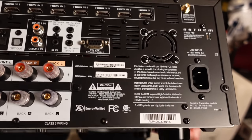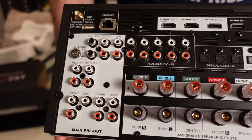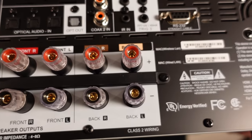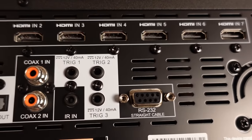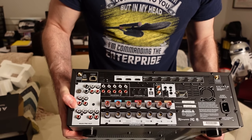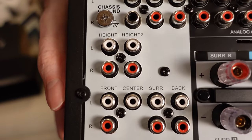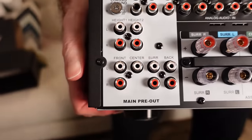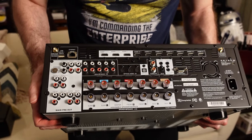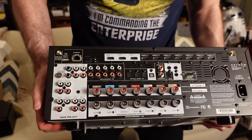Ultimately, if you really want to expand your system you probably don't want to use your own amplification — this has 11 channels of amplification. I'm going to bench test it; I'd guess the 140 by 5 is pretty legit because Anthem is conservative with their amp ratings. The 60 watts for the Atmos channels is probably sufficient for most installs, but you do have the ability to add external amplification. I like the white silkscreen here — it makes it much easier to read the connectors. I like the fact they have a ground chassis here. It's very nicely laid out, pretty minimalist. There's no legacy support for composite or component video, which is fine these days, but you do have optical and coax digital and a detachable power cord.